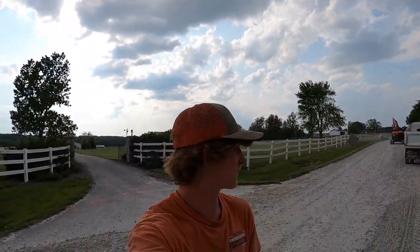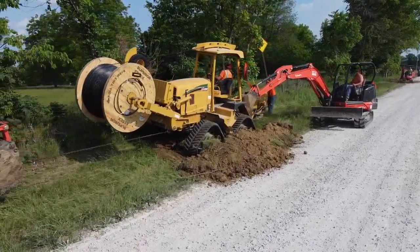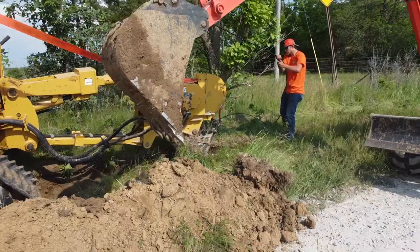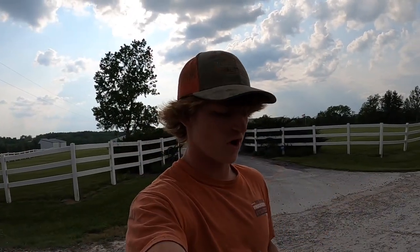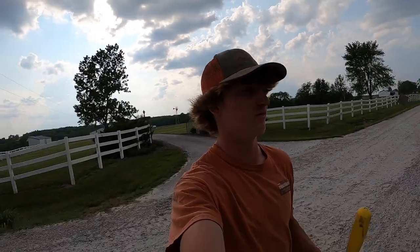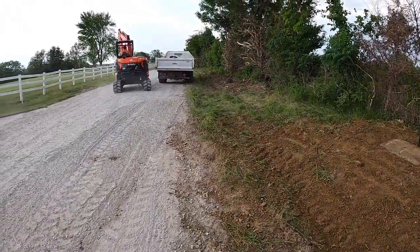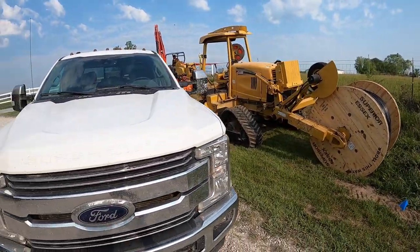Just got finished up with hand hole number three on the day — about 5:30 now. Moving on down, we're getting ready to quit, but we kind of ran out of our spot to quit for the day with the plow. That's hand hole number three — beautiful. Rolling out, getting started this morning we're going to swap knives out in the plow.